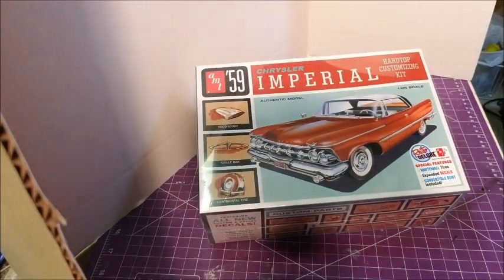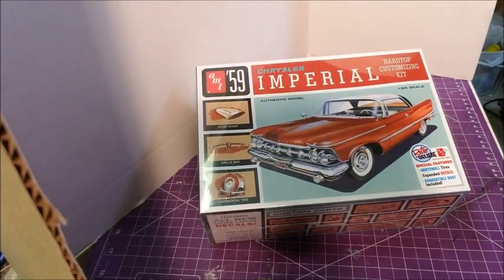Hey everybody, Wayne back again and welcome back to the workbench. It's been a while since I did a bench update, so this is gonna be the first one I'm gonna do.